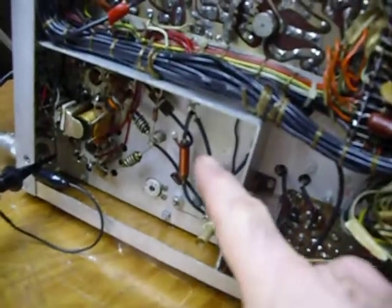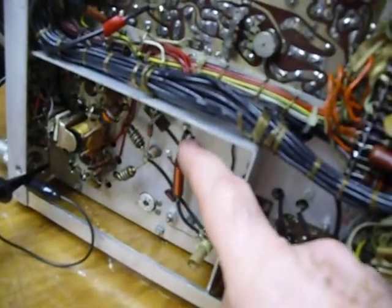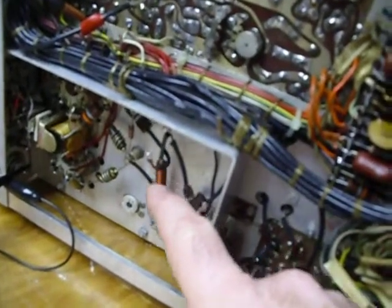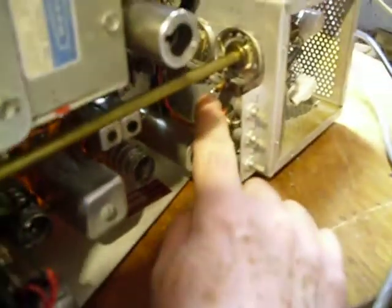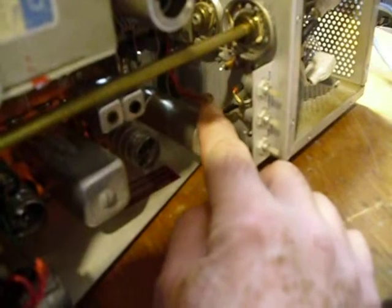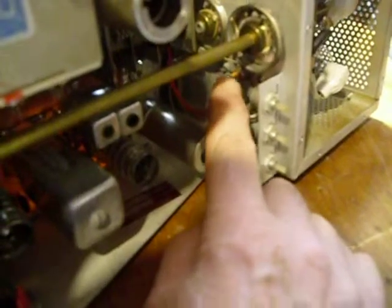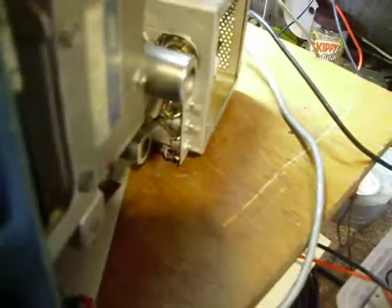Here's our SB110A. You'll notice I've disconnected the 100 ohm resistor that goes to this terminal right here — that's the B+ terminal, the screen voltage for the final amplifiers. That's disconnected. If you come around over here on the top side, there is a feedthrough capacitor right there. I took this wire off and I've got a little piece of plastic tubing on it so the wire can't short out to anything. So we've got the plate voltage removed from the final and the screen voltage removed from the final.